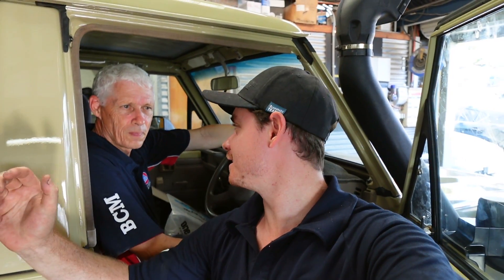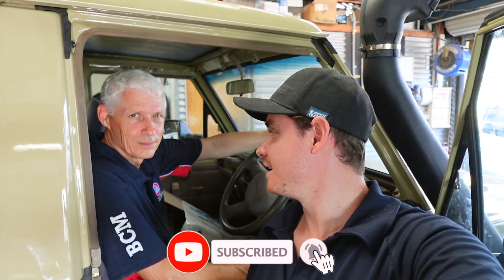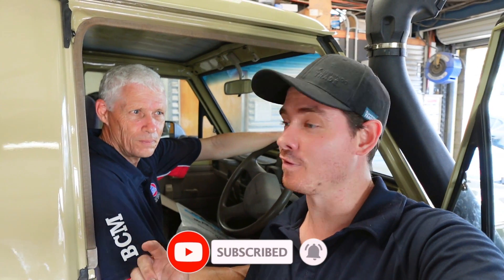Happy days — another day done and dusted working on the 75. We got a few things done today: majority of the doors in, ClearView mirrors on, radiator and power steering done, all fluids topped up, belts done, headlights in, and the front is looking a whole lot better. We just need the grille — that's getting painted — and the bull bar, and the front's done. Appreciate you watching, make sure you like and subscribe, and we'll see you next time!